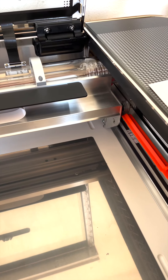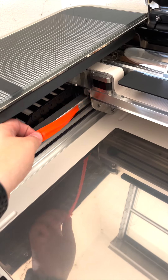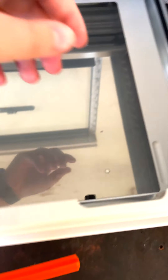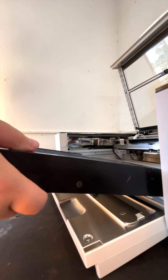Just to reiterate, make sure that you gently and evenly push back the middle lever so you can easily remove these bright orangish-red tabs.